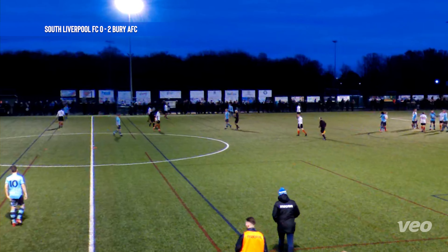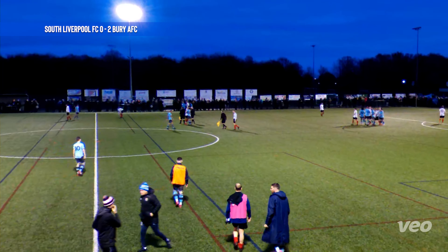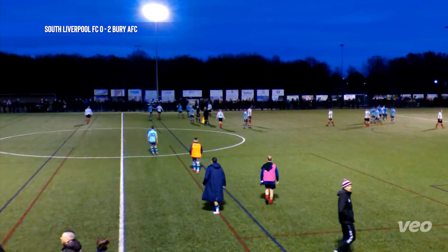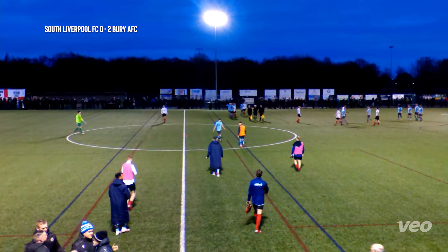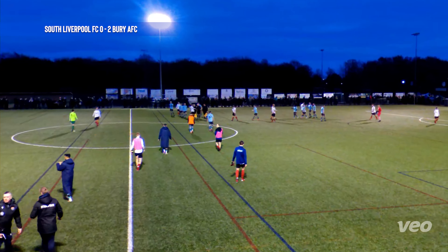They've been the worst set of officials we've seen this season — they really were bad. But a good 2-0 win on the road again for Bury. The unbeaten run continues — 11 games to go.